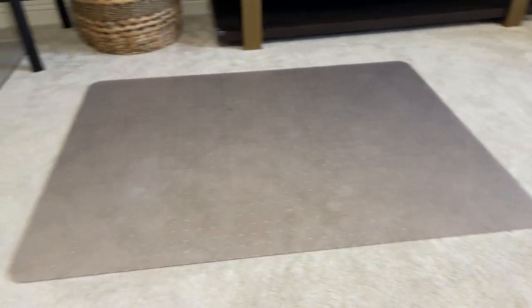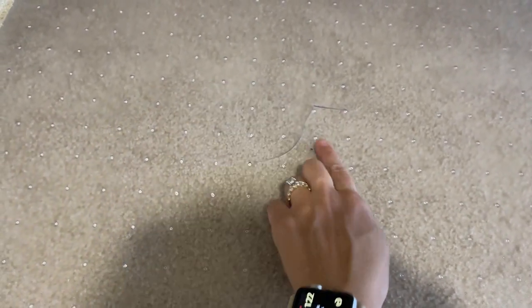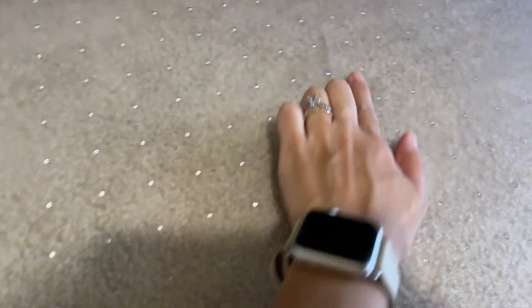This one here is the older mat I had before buying the new one. I'm going to show you — there are three cracks: one right here, another one right there, and let me lift it up so you can see another one right here as well.